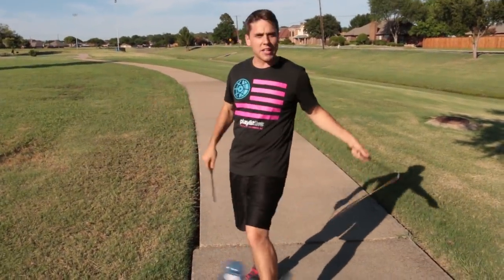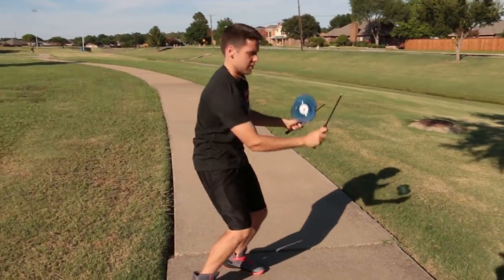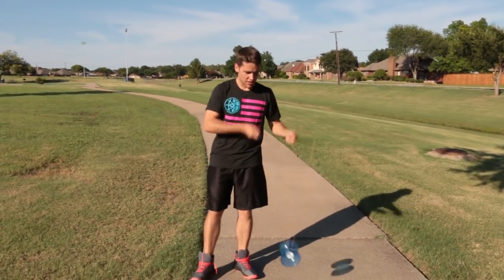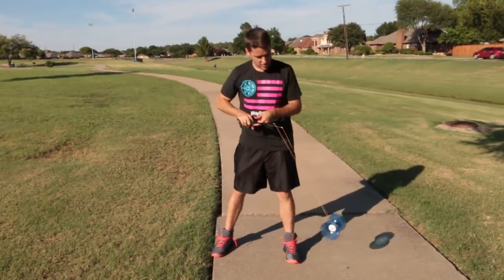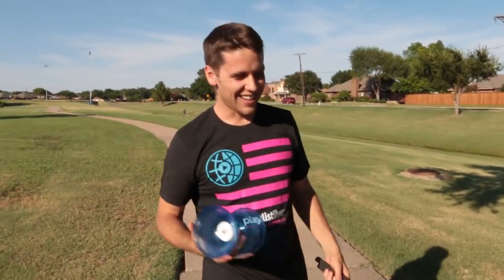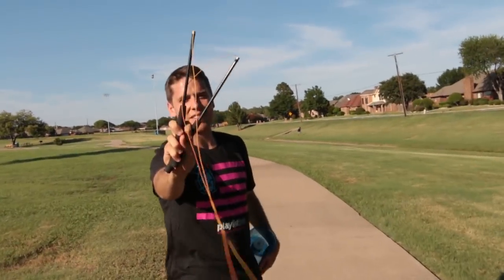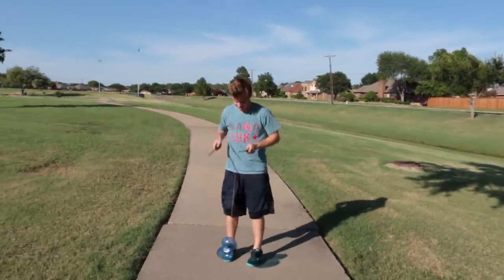All right Jake, this is a diabolo — Chinese yo-yo is another name for it. I don't think I've ever done this on camera before either, so my followers probably didn't know I had this skill. Here's a trick I want to see from you — it's called the whip catch. Get the diabolo spinning, pop it up, catch it on your string, pop it up again, put your fingers between the sticks and whip. This is today's point: if you get this in the next 20 minutes you get a point; if you can't, I get a point.